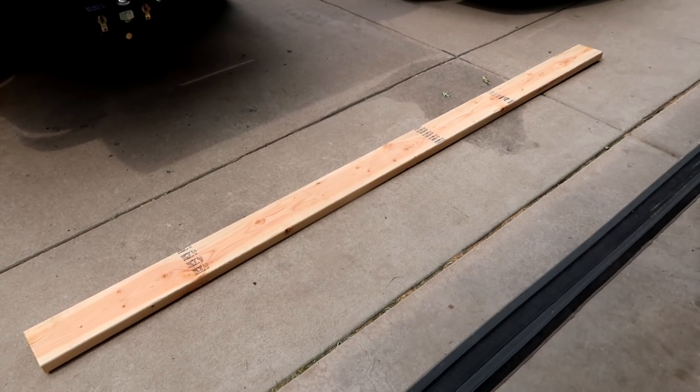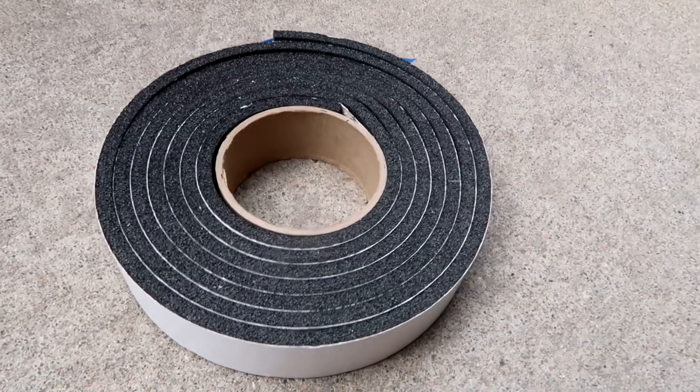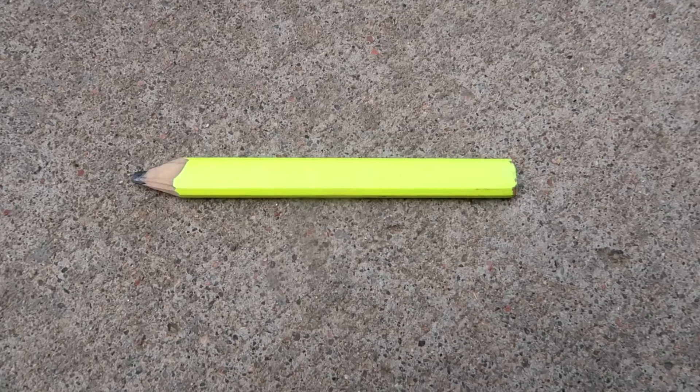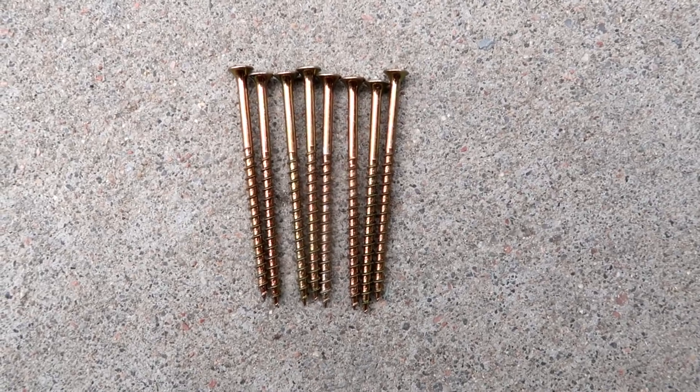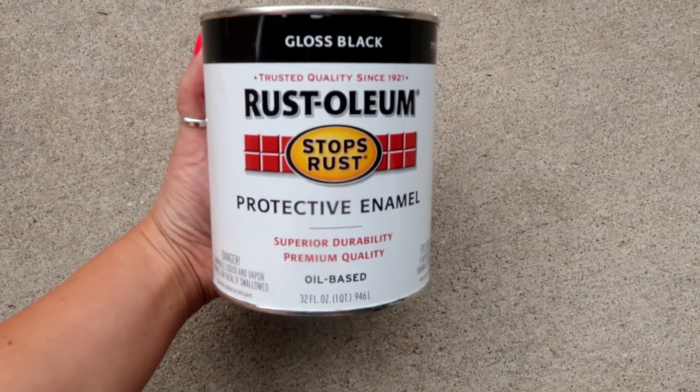I'll give you all of the details about the giveaway at the end of the video. Let's jump into what you need and how to make it. For this project you will need a 2x6 piece of wood, a drill with a hole saw, 2-inch weatherstrip tape, a measuring tape, a pencil, eight screws, some sandpaper, a paint roller, and some black paint.